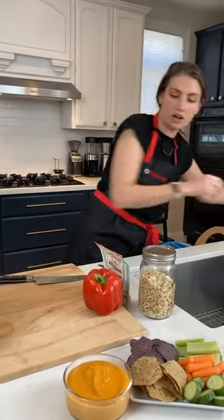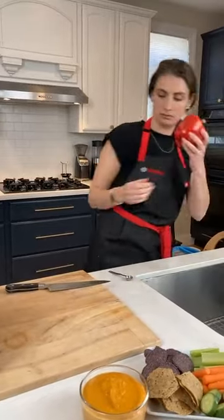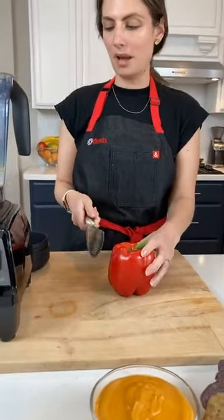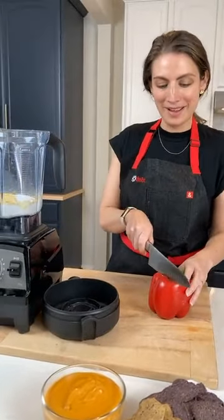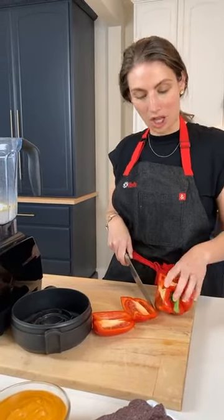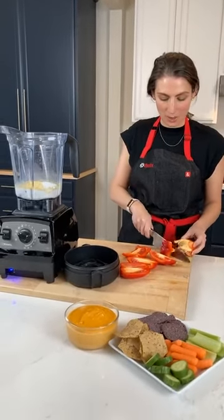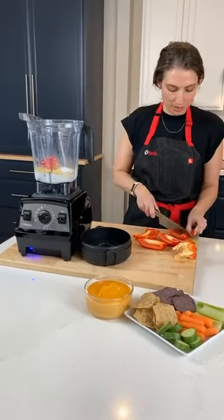And then the star of the show is the red pepper. Sometimes people are like, 'I made your recipe but I didn't have a red pepper,' and I'm like, then you didn't make our recipe — you need the red pepper. We eat with our eyes, and the red pepper gives you the color of queso. It's also a really necessary ingredient for the flavor as well. So don't skip the red pepper. Don't be a goof — put the red pepper in.